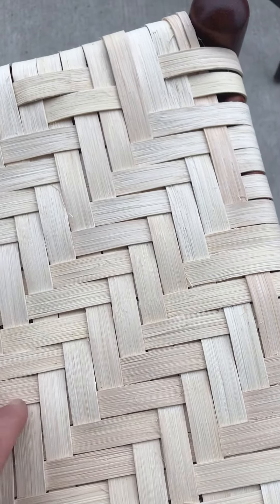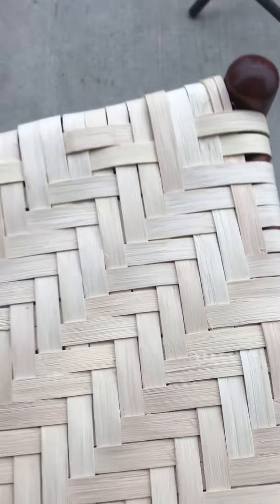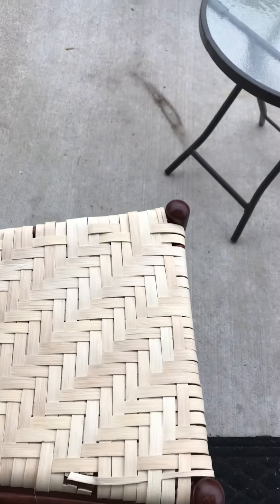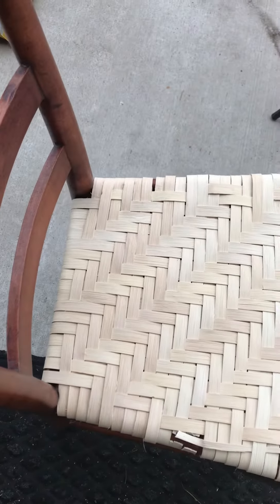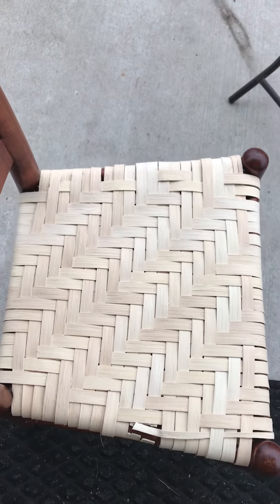I just need to do it and tighten it up. Because if you see it, it's just really really loose and I just need to tighten it up. And it looks like I may have to do it sooner than later.